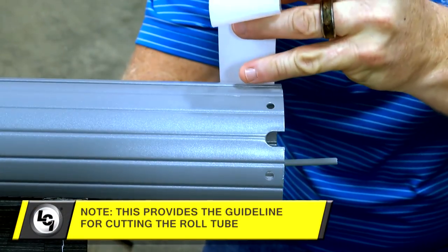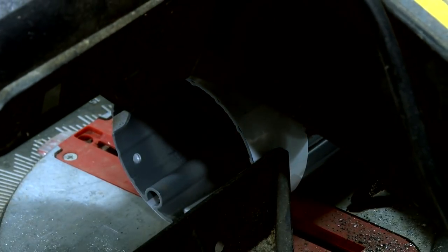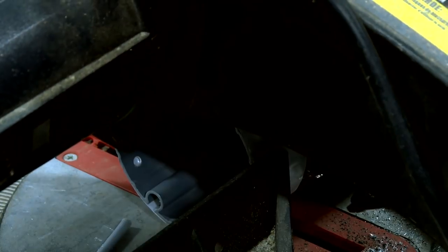Using the tape provided, align one edge of the tape with the edge of the roll tube and wrap the tape around the roll tube. Using a chop saw, cut the roll tube along the edge of the tape applied in the previous step.